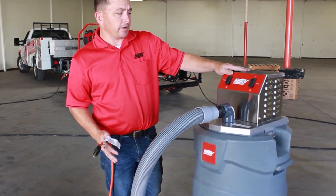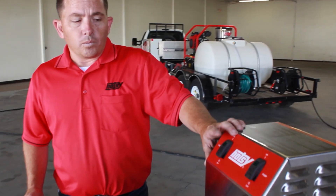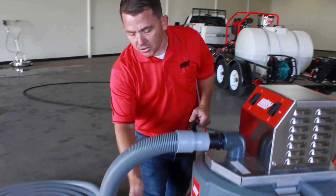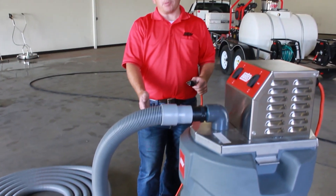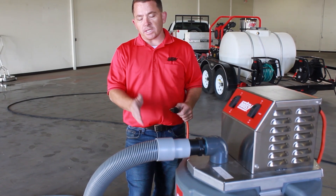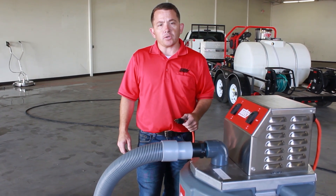You'll notice you have two switches here: you have vacuum on and then you have pump on. With both of these on, when you're vacuuming up your water through the hose here, it's going to discharge out to this hose. It's going to fill up about 10 or 15 gallons, then once the float kicks on it's going to pump out through the secondary pump and discharge that water out.